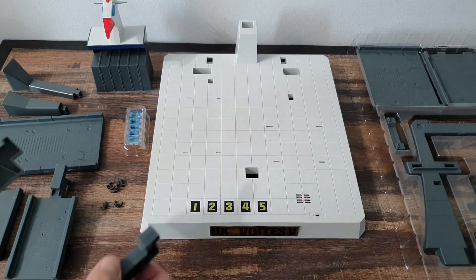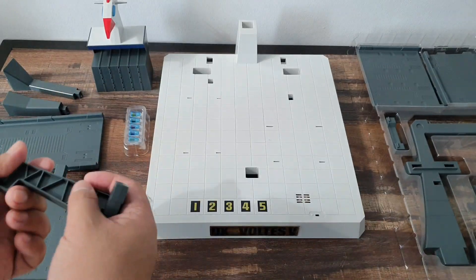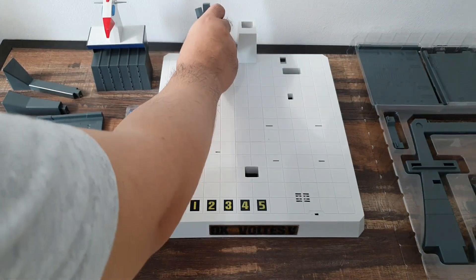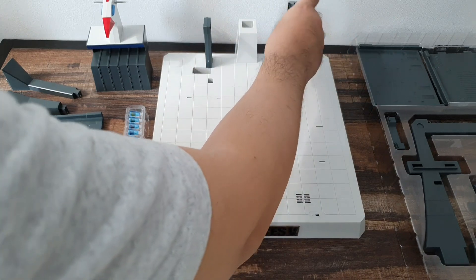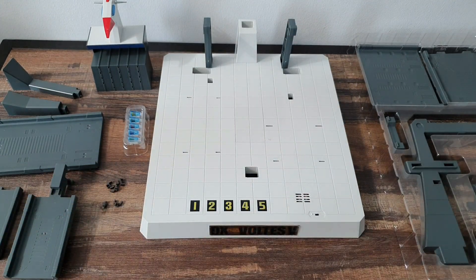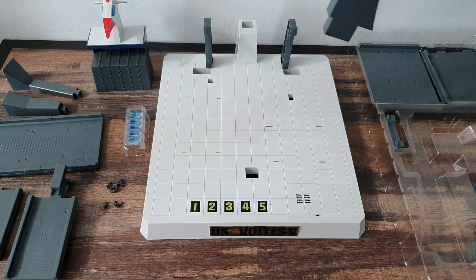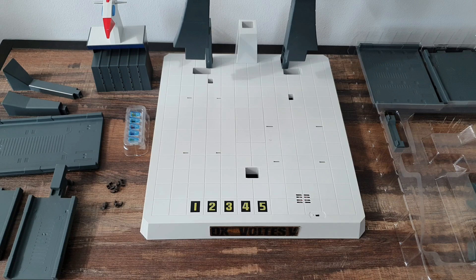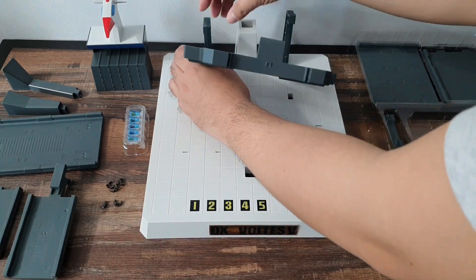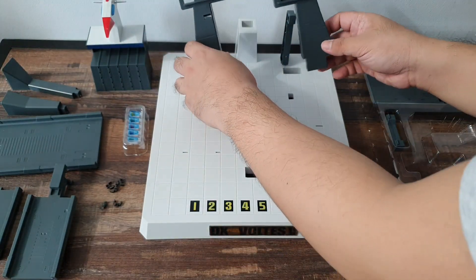Alright, so number 1, number 1 — Janai. Number 2 is put this in over here. I do hope I can disassemble this later. Then next is the big boy right here. You put it over here — you can see there's slots over here.